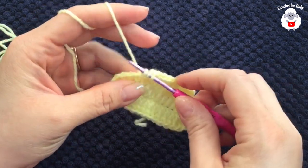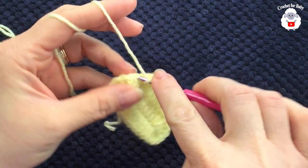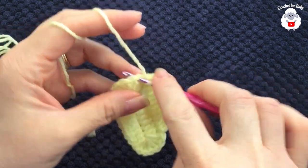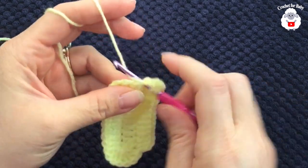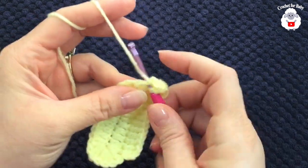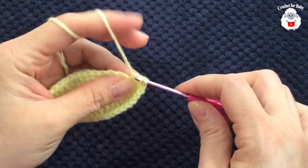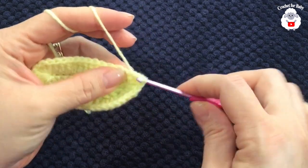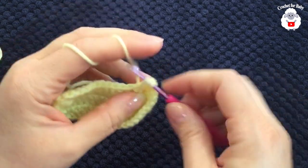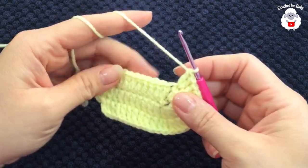Now into each one of these seven double crochets here we're going to make two double crochets. Beginning into this next one we're going to make two double crochets — so that's one, two; into the next three and four; into the next five and six; into the next seven and eight; into the next nine and ten; into the next eleven and twelve; into the next thirteen and fourteen. We made 14 double crochets here.